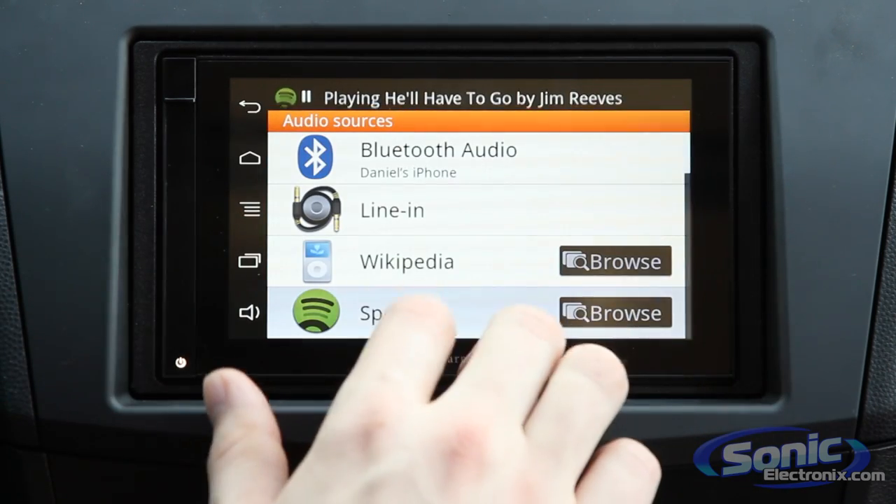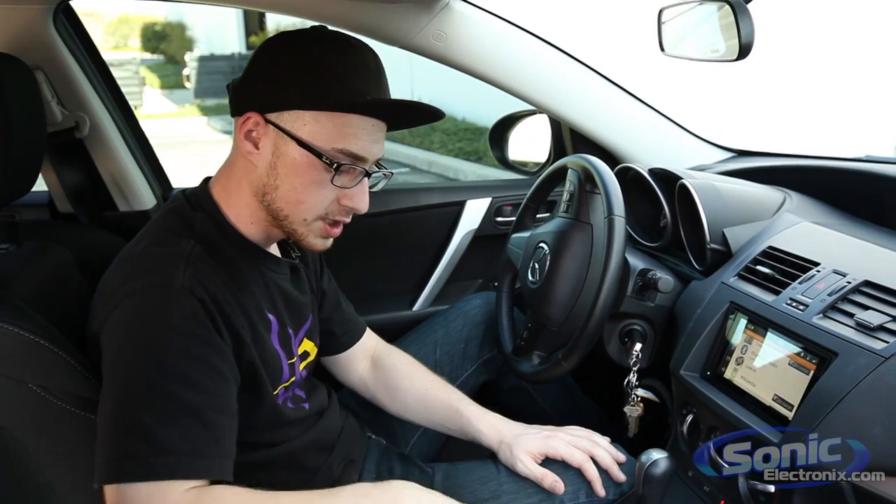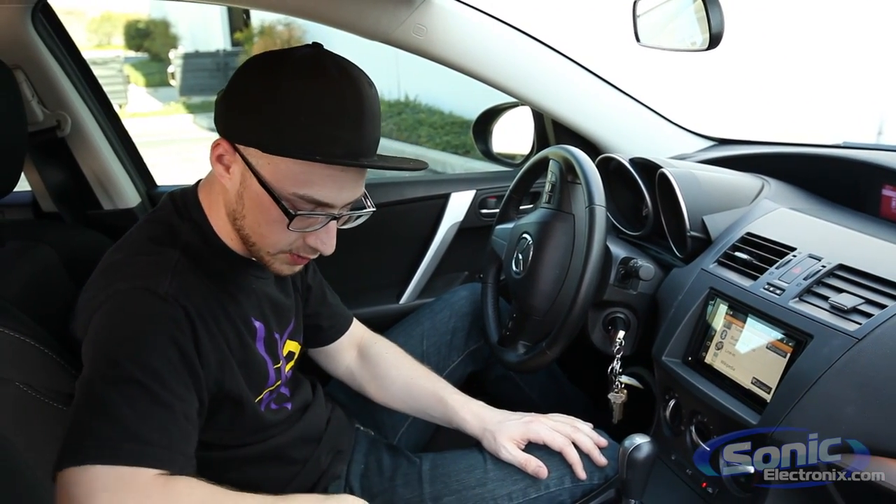If we backtrack a little bit more, I can see there's also an option for line-in. This deck is pretty unique in that it features four USB inputs in the back, so not only can you connect an iPhone through that, but you can also use a USB stick, as well as really any other kind of USB audio device that you want to hook up.